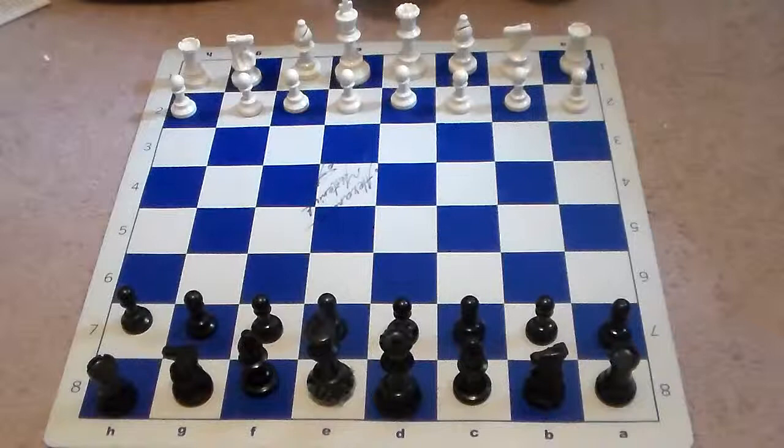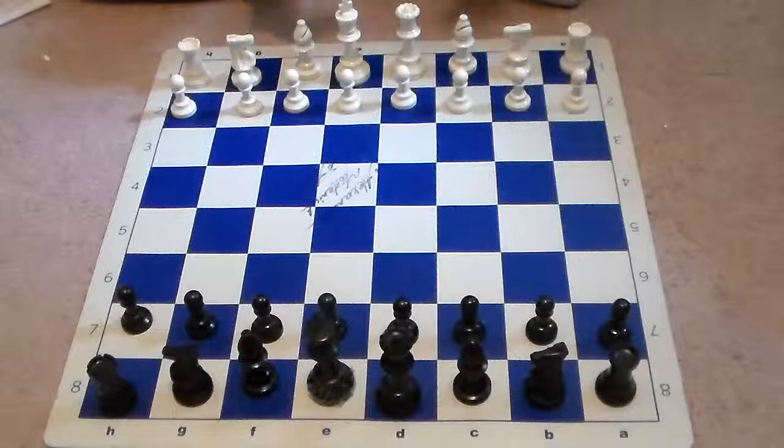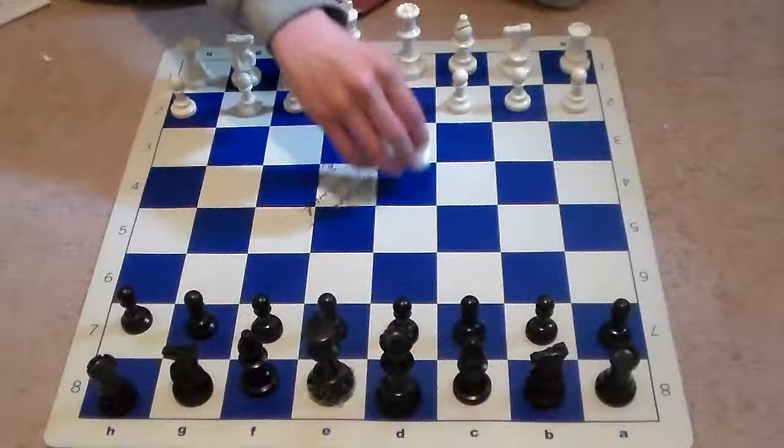Today I'm going to be covering a very famous chess game played in the US Chess Championship in 1964. This game is played between Robert Eugene Byrne, who is white, and Robert James Fischer, who is black. In this game we're going to take a look at the wrong rook move — often in chess we have an open file and we can move either rook to it, and it is difficult to determine sometimes which rook move is best. So this video is going to cover how to determine that.